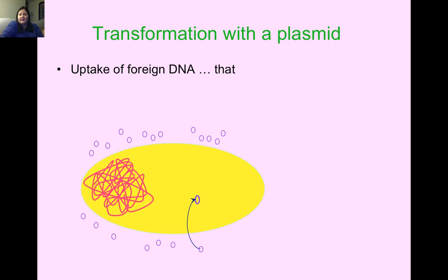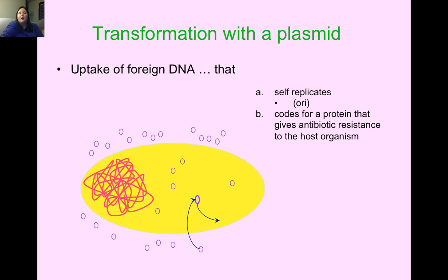The uptake of foreign DNA is what transformation is. The plasmid needs to self-replicate — that's what the origin is for on the plasmid. We also want the plasmid to code for a protein that gives antibiotic resistance to the host organism. It produces beta-lactamase, which destroys the ampicillin around our targeted bacteria, so the bacteria that got the plasmid — the successful transformation — will be able to grow and survive.